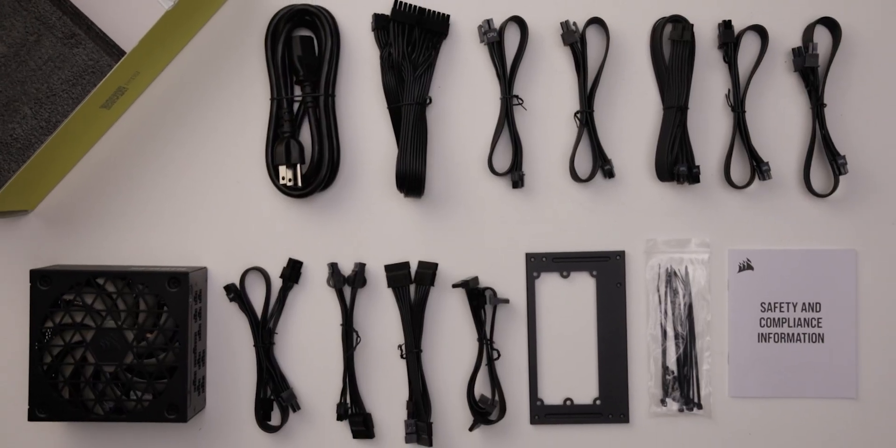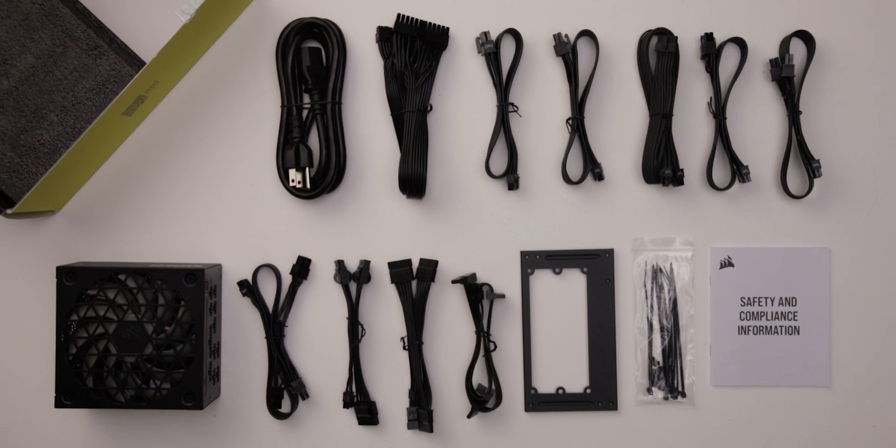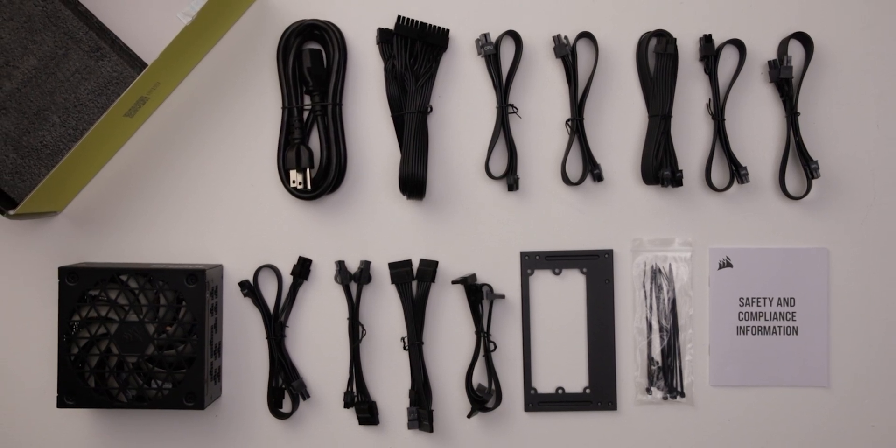The provided cable set includes a single 12-volt 2x6 cable, allowing it to power all types of high-wattage GPUs.